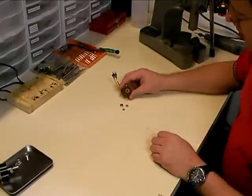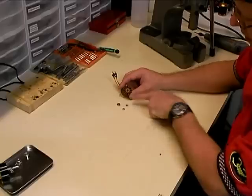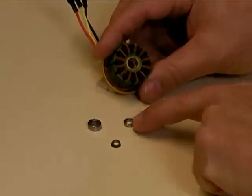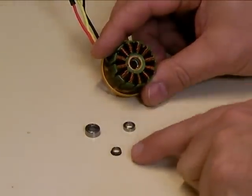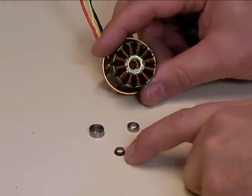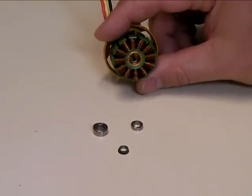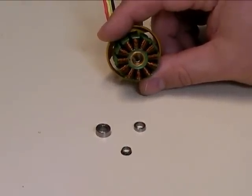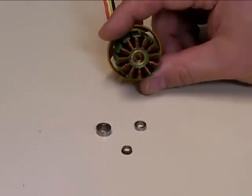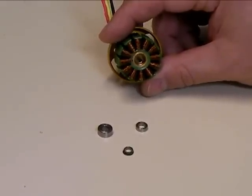Many times when you take your motor apart and pop the bearings out, the outer bearing will come out fine and the inner bearing will be fine, but the one behind it will pop apart — the inner race and the bearing cage pop out, but the outer race is still down there inside the motor. It's a pretty tight fit in there, and we're going to show you how to remove that part without damaging the motor.